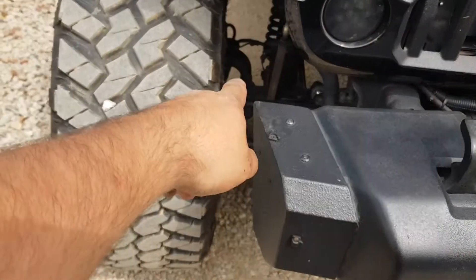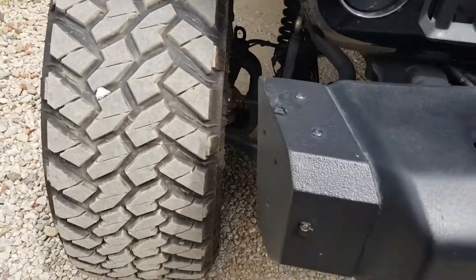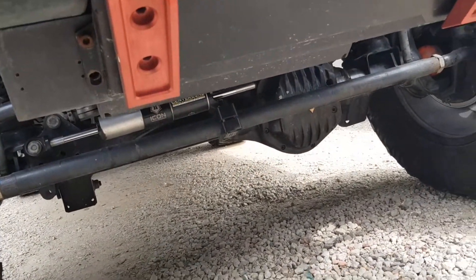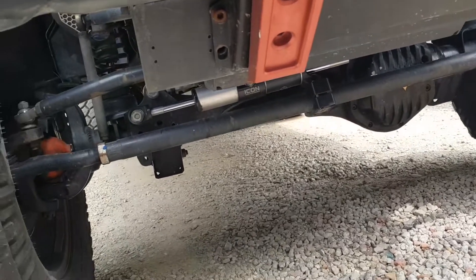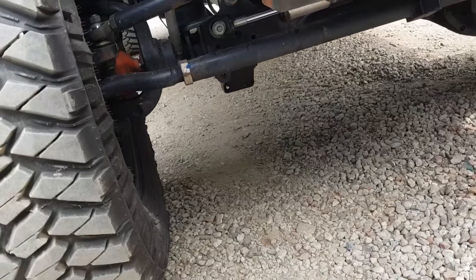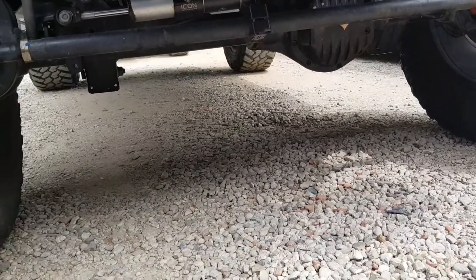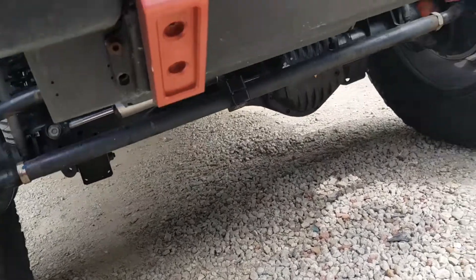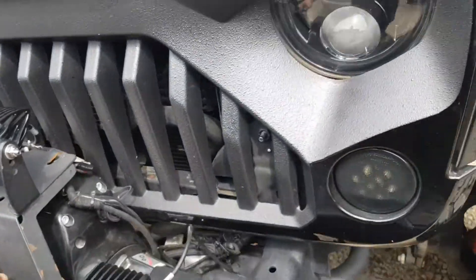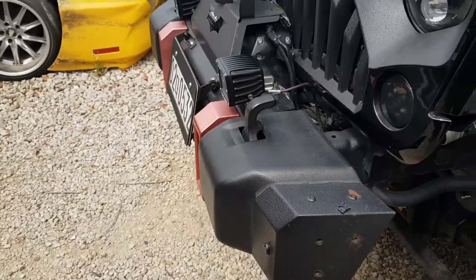The front mount intercooler for the Sprintex is right here, looking pretty cool. He's got some RCVs in there. It doesn't look like he has stock axles - yep, he's got Teraflex axles on here. Very cool. That also looks like a Teraflex tie rod. He's got an Icon stabilizer and a Warn winch up front. Pretty cool design for that stock bumper.